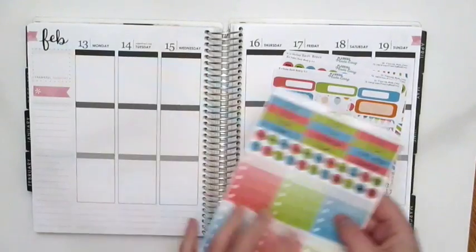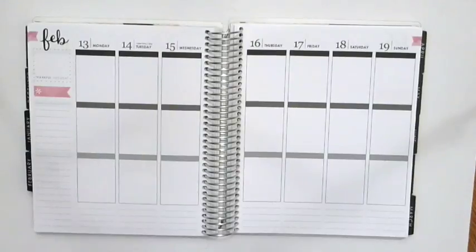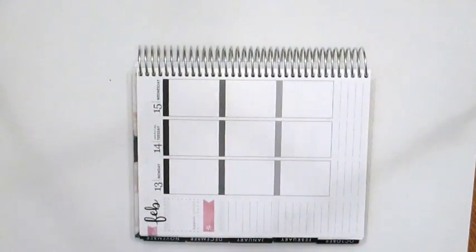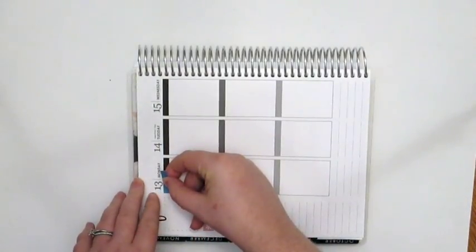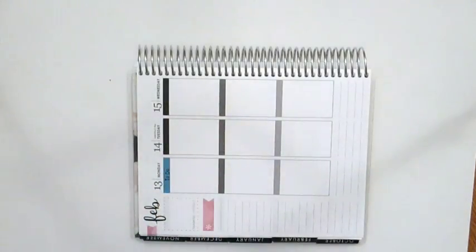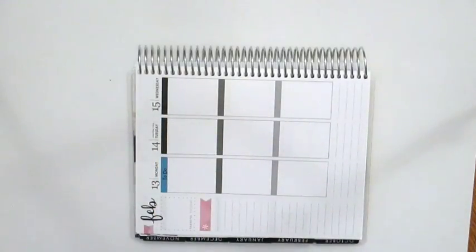I'm just going to do this like a regular plan with me because she doesn't have a ton of headers and I think I know how I'm going to do this, so I'm going to jump into it. For my birthday week I actually don't have really any big plans until the weekend. Valentine's Day is Tuesday the 14th but we're not actually going to do anything because I will be on call until next Thursday. I'm actually going to do pink that day.